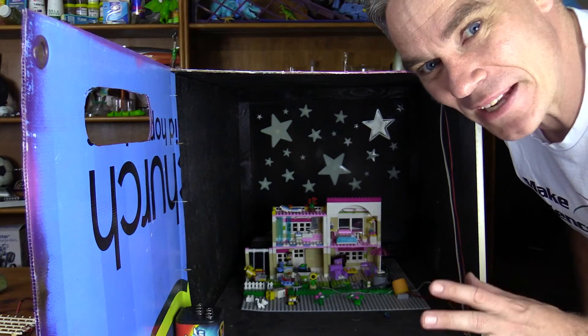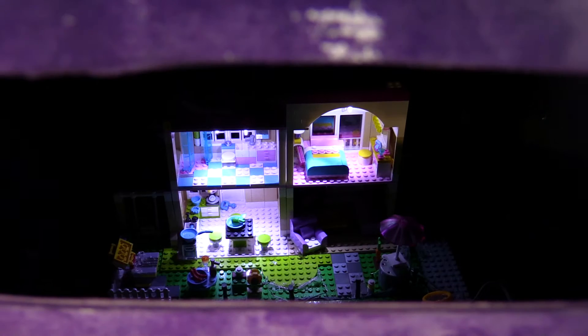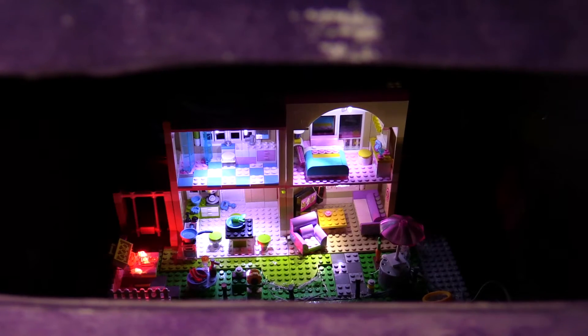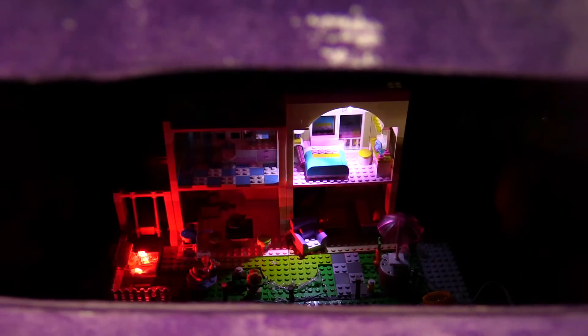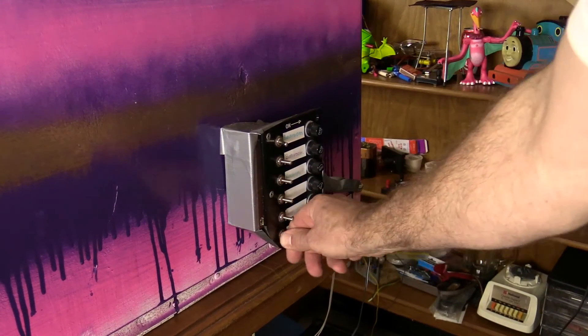So now let's look at the magic — close it up. One bedroom light. Another bedroom light. Downstairs. Another room. Turn on the little green. Turn on the barbecue.